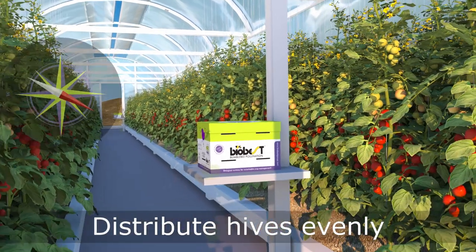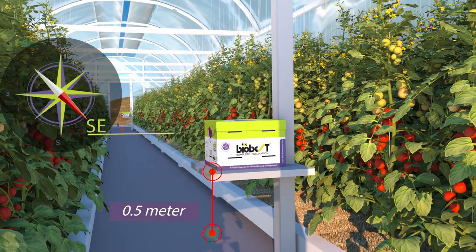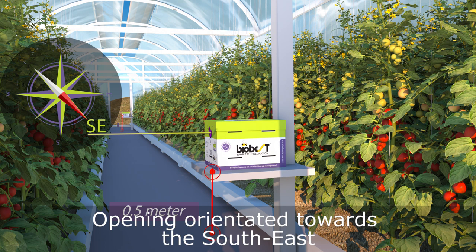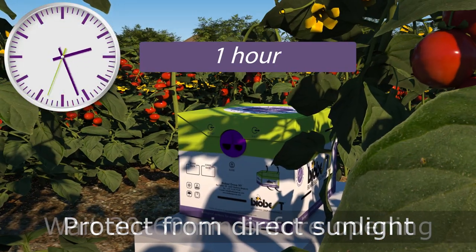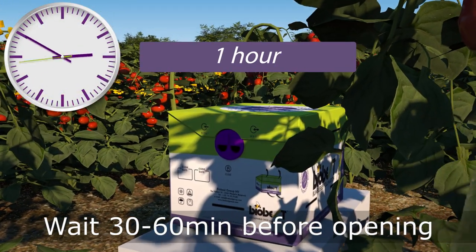Distribute hives evenly, 0.5 meters above ground level. Orientate the flight opening towards the southeast and make sure nothing blocks the entrance or exit. Protect the hive from direct sunlight. Wait 30 to 60 minutes before opening the hive.